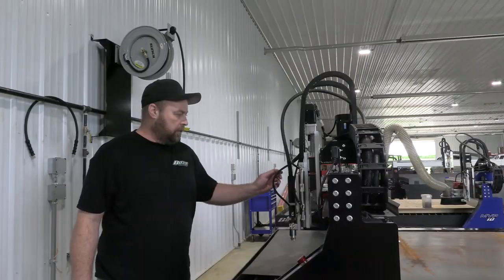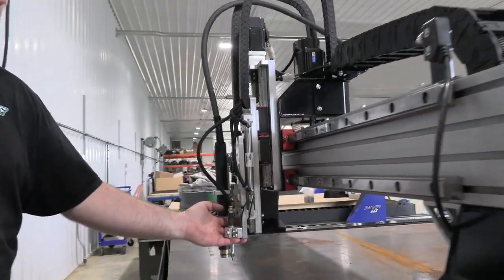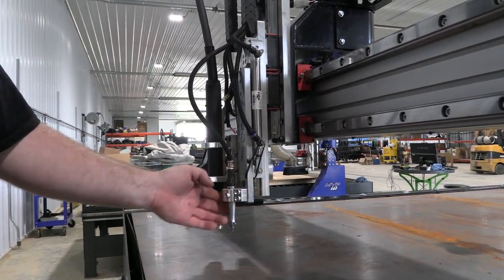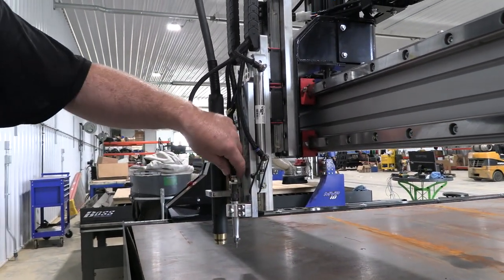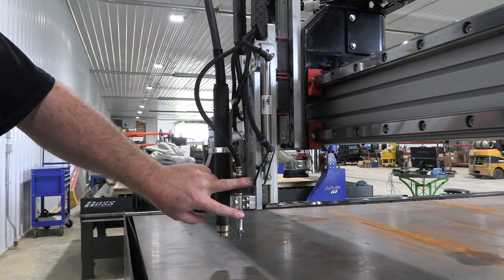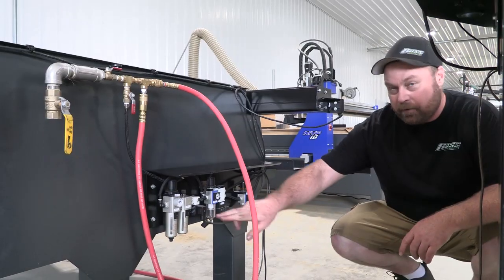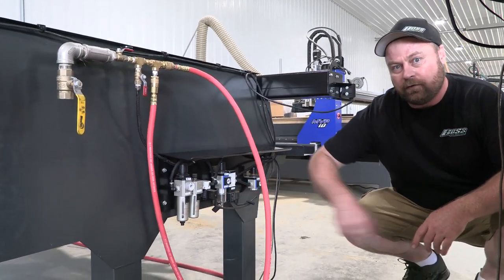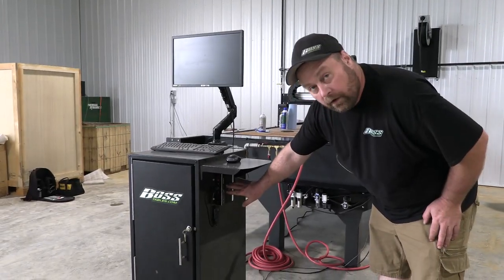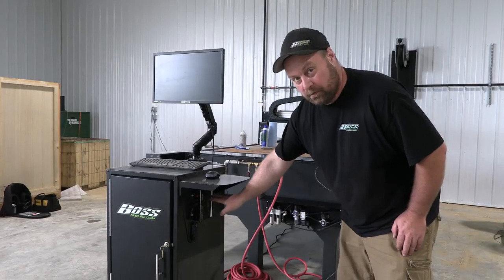One other thing to check is the scribe. This is all pneumatic, so like any pneumatic tool it will need tool oil put into it. You can also clean out the scribe — if you're having issues with it running, give us a call and we'll walk you through how to fix that. Make sure you have tool oil and that it's filled up in your valve.